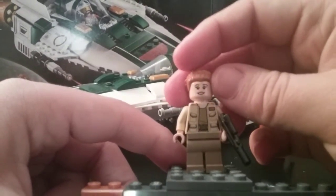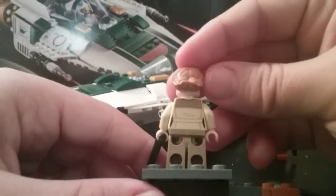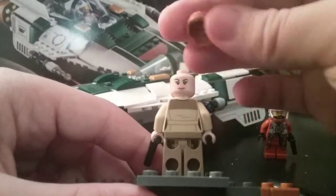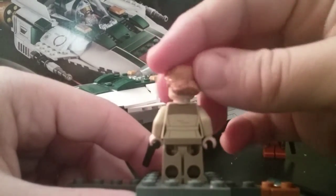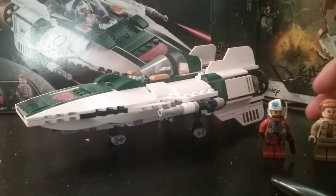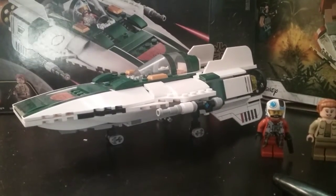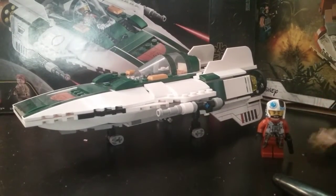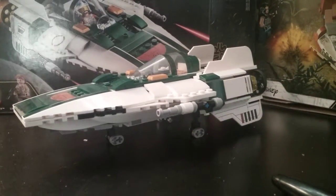She has a more calm expression and no leg printing, which is a bit disappointing. There's some back printing, and you can swap to a more angry face. That's really it for Lieutenant Conix — both are pretty good figures. Snap is not exclusive to the set but Lieutenant Conix is exclusive. Now, on to the build.